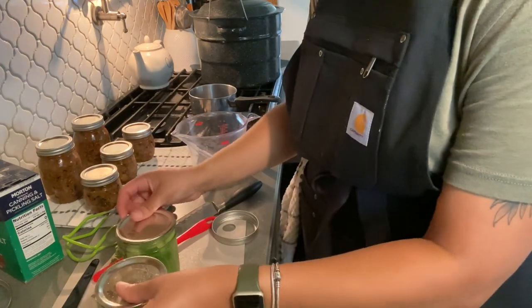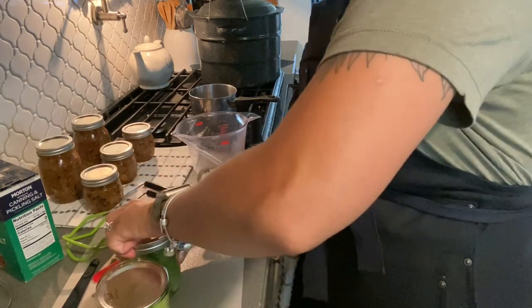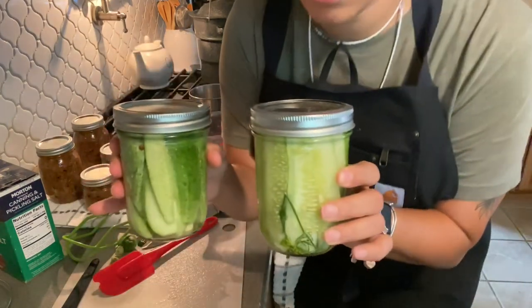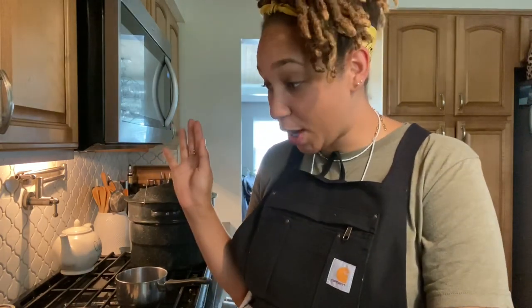I went ahead and cleaned off some lids, and there we have it — some quick pickles. Alright you guys, that is it for this video. At this point I need to clean my kitchen — my kitchen is a mess. I could do better as far as cleaning up as I go, but I had other things to do. Hopefully you guys enjoyed this video. If you did, please make sure that you hit this with a thumbs up, subscribe to the channel if you have not already. If you have any suggestions or things you'd like to see, leave them down in the comment section below. I thank you all so much for stopping by — I wish you all health, wealth, and prosperity. Until the next time, peace out.